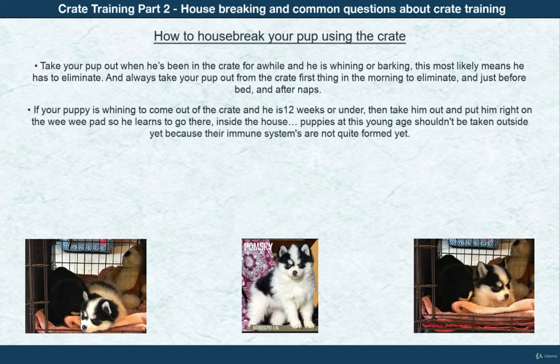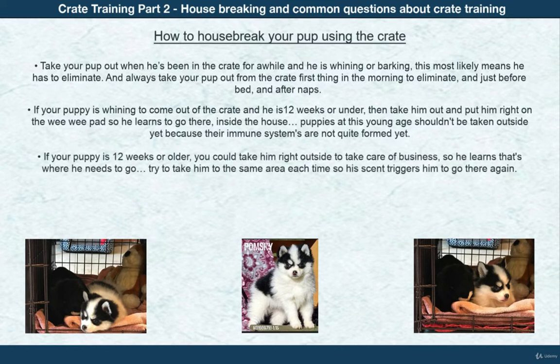Puppies under 12 weeks have immune systems that are not quite formed yet, leaving them in a weakened state and susceptible to germs. If your puppy is 12 weeks or older, you can take him right outside to take care of business, so he learns that's where he needs to go. Try to take him to the same area each time so his scent triggers him to go there again.